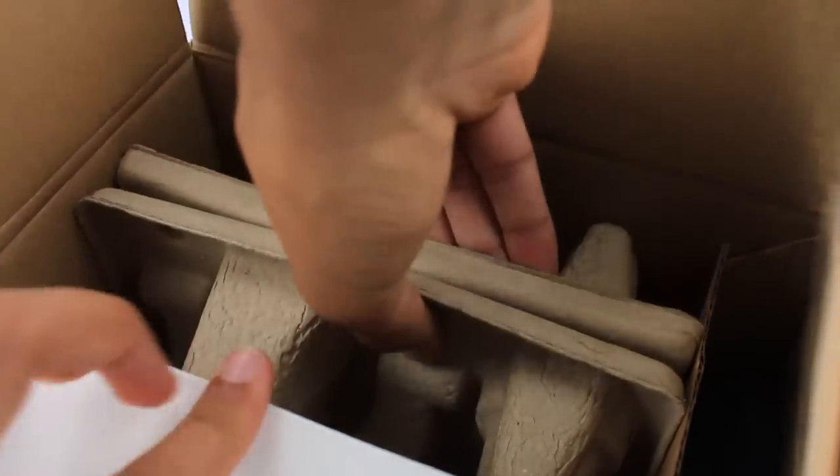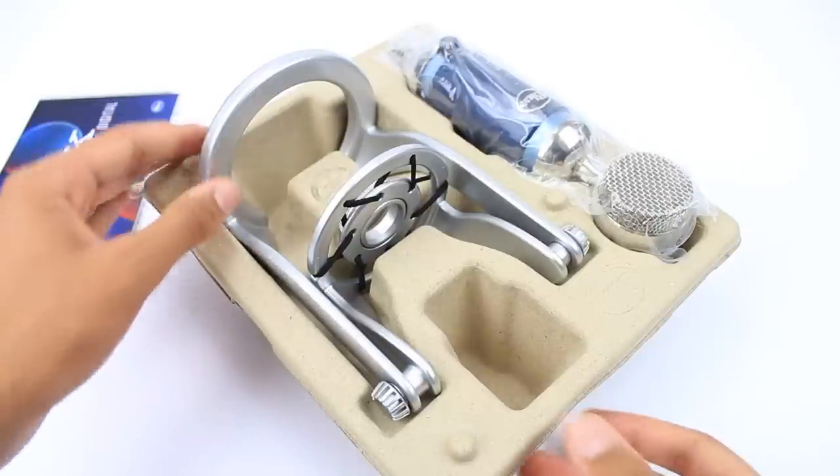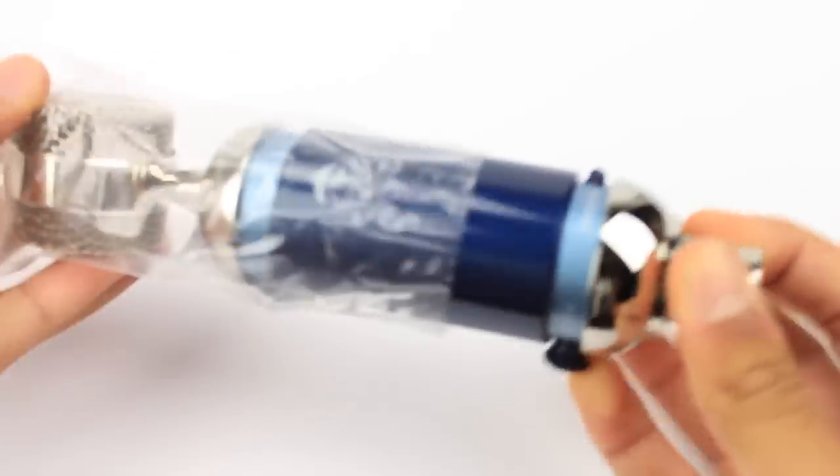Now pull out the small tray — this is where the microphone and desk stand are located. In the little side compartment you'll find the softest bag in existence, which also carries the USB cable and 30-pin adapter cable. Now we can take the top off this tray, and inside we'll find the desk stand with built-in shock mount, as well as the Blue Spark Digital itself.